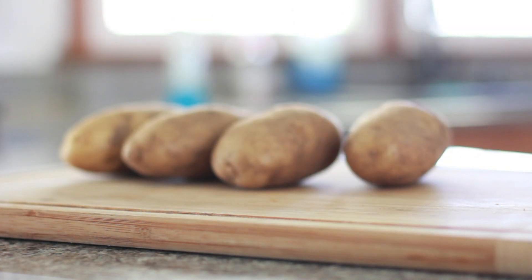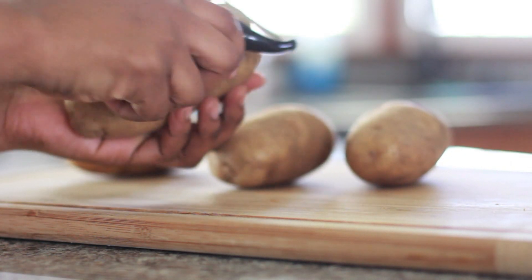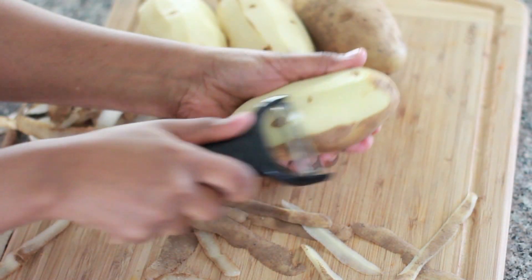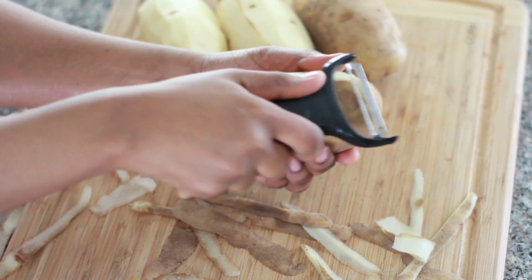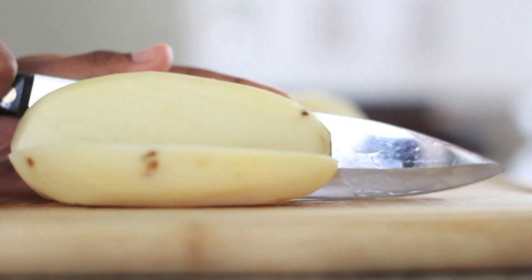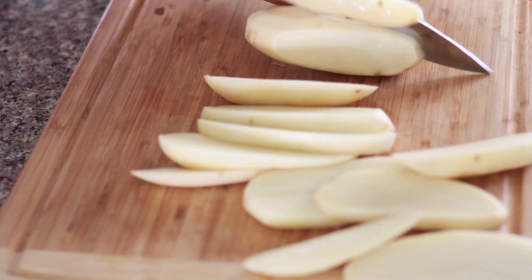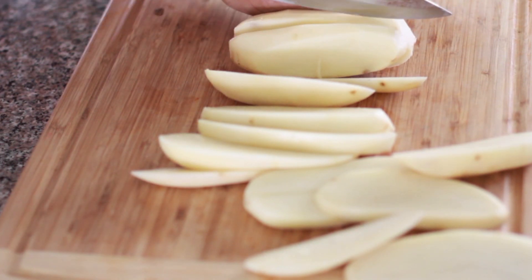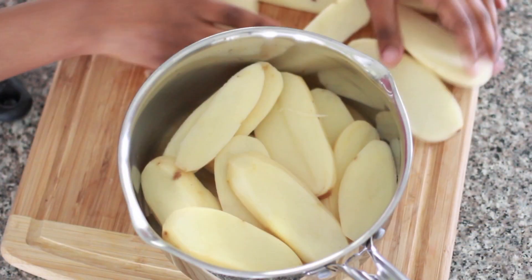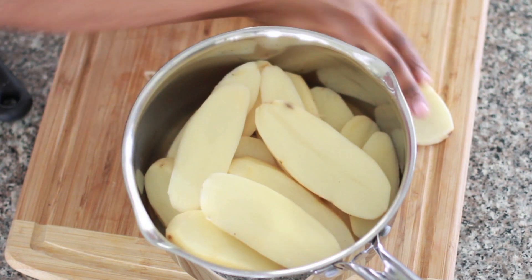Alright, we're going to start by peeling up our potatoes. I have already scrubbed them really good, they're nice and clean. I'm using russet potatoes because russet potatoes make the best mashed potatoes ever! Next, we're going to go ahead and slice our potatoes lengthwise — don't do little cubes, honey. Do nice even thickness lengthwise. Place them into your pot here; I'm using a three quart pot.